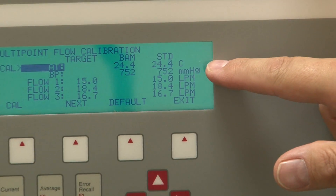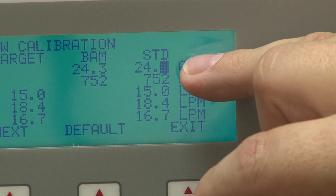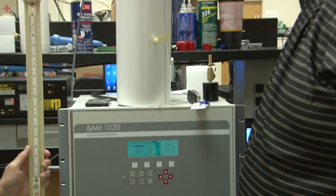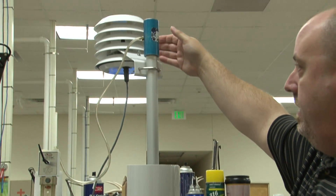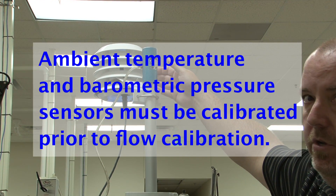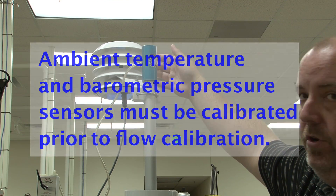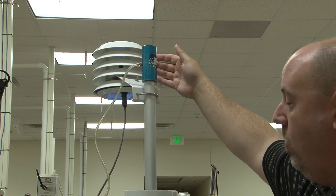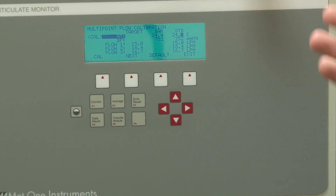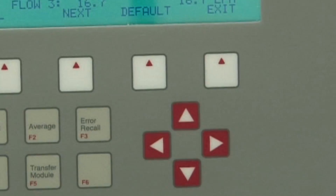The temperature setting will indicate the current reading — this is indicating 24.4. You would take your thermometer and place it up at the meteorological station and get a consistent temperature. It should be no more than two degrees off, but whatever reading you have on your NIST thermometer, you'll record that and come down to the screen.